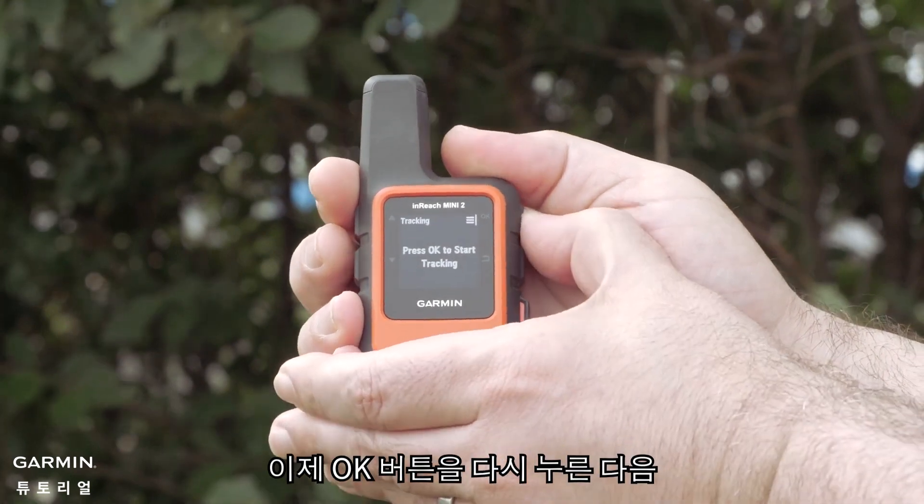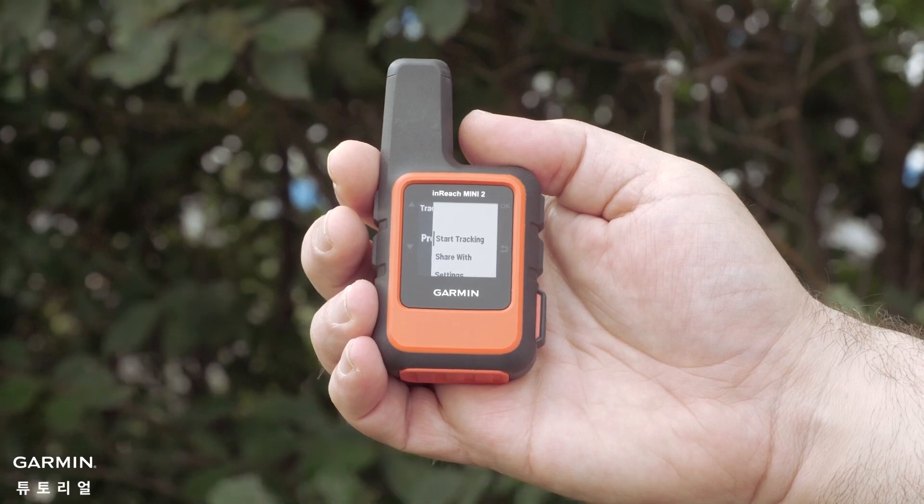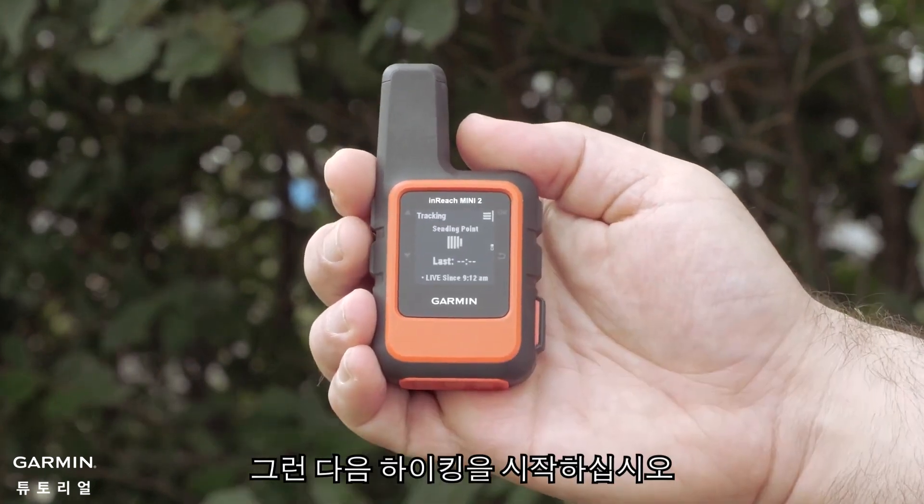Now press the OK button again, followed by selecting Start Tracking. Then begin your hike.